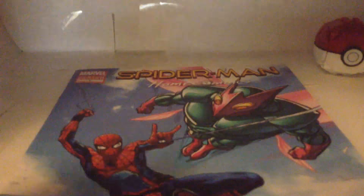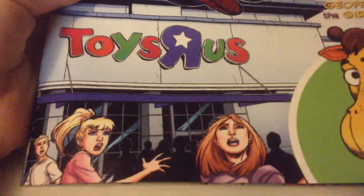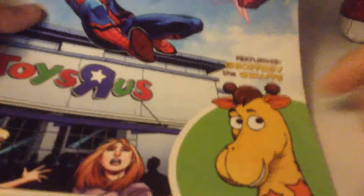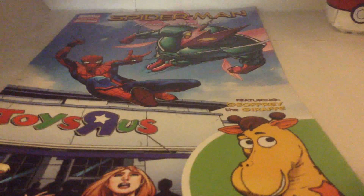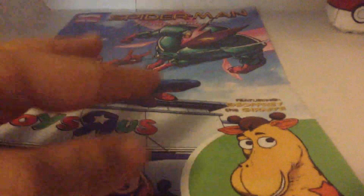It says 'Spider-Man Homecoming' on the top. It's pretty cool — it's actually really funny and you just see all the kids and everyone there screaming. This comic also features Jeffy the Giraffe.